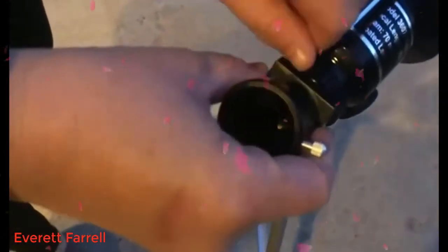This next part connects the lens to the telescope main piece, so you're just going to put it in there and then tighten it up.